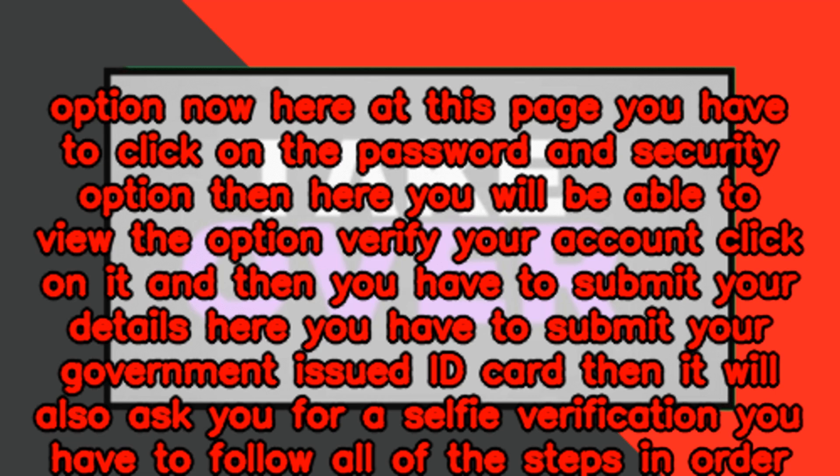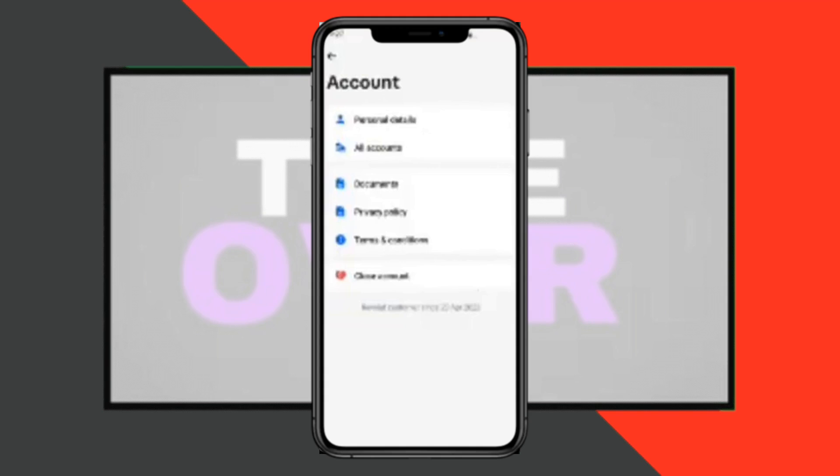You have to submit your details here, including your government-issued ID card. It will also ask you for a selfie verification. Follow all of the steps in order to fully verify your Revolut account.